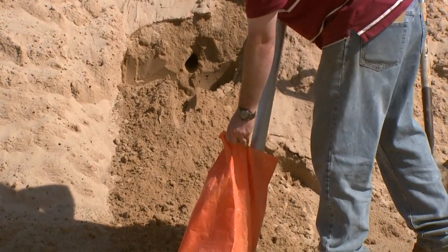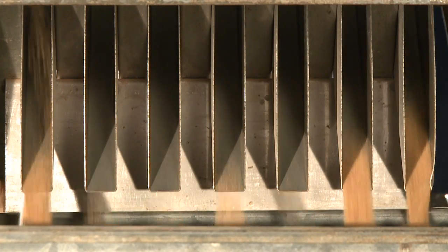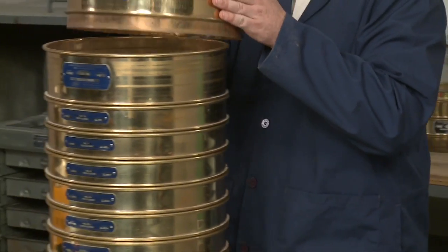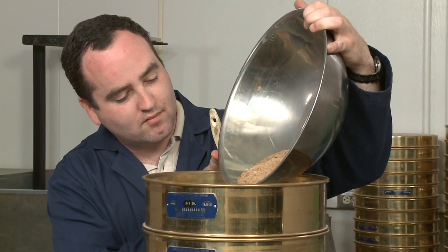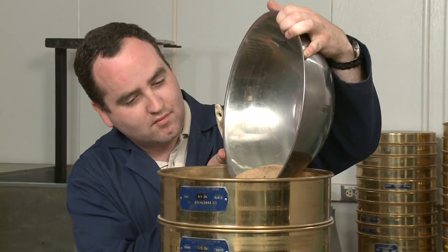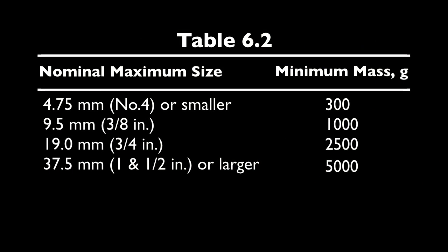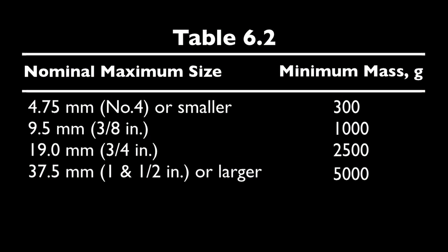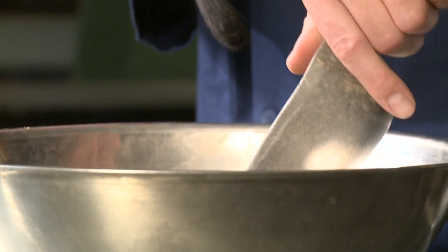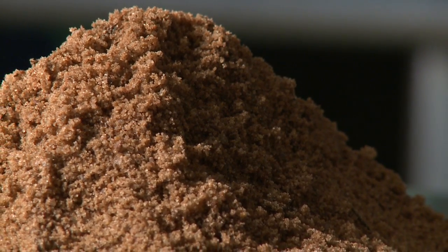Obtain the sample in accordance with AASHTO T2 and reduce to testing size in accordance with AASHTO T248. If the same sample is to be tested according to T27, be sure the minimum sample mass meets the specified requirements for that method. Otherwise, use the table in section 6.2 to determine the minimum mass of the test sample. When reducing the field sample to testing size, remember that reduction to an exact predetermined mass is not permitted.